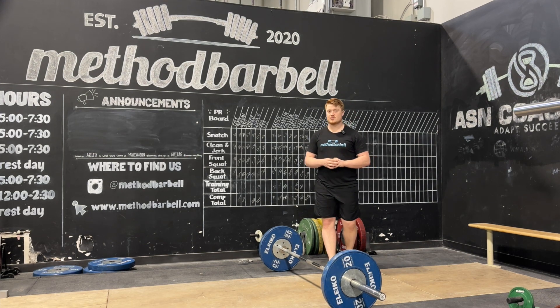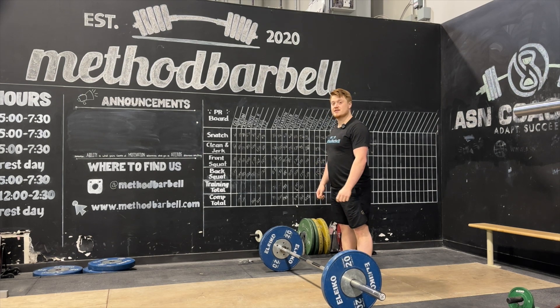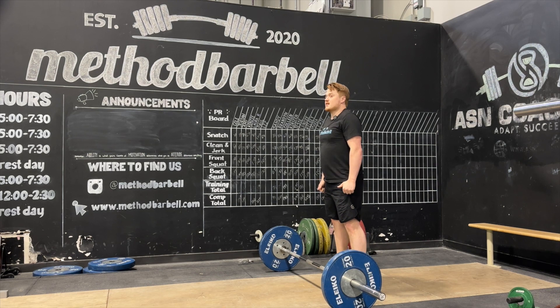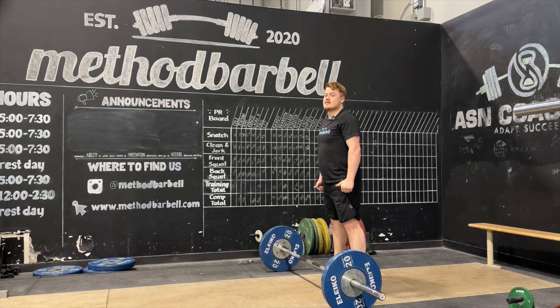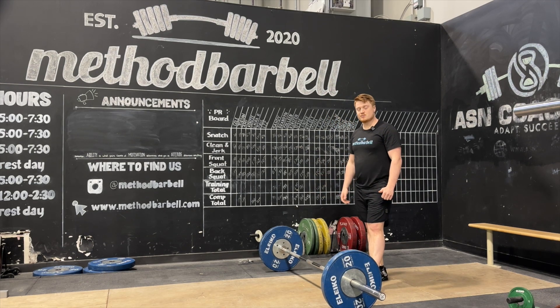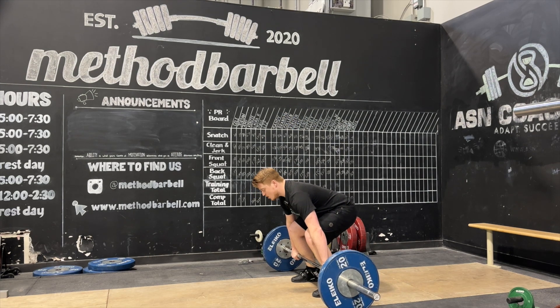The clean extension is a clean pull variation where the main focus is driving through the ground. It will be a little heavier than a standard clean pull, as the goal is driving through the ground and reaching a balanced extension position. We set up the same way as a clean, and at the top, all we do is shrug up and go on the toes after that high contact point of the thigh.